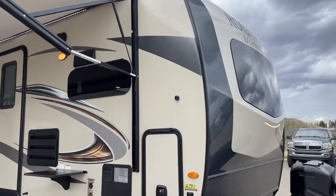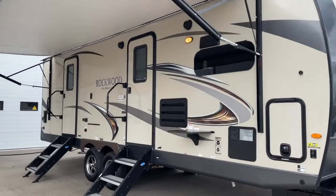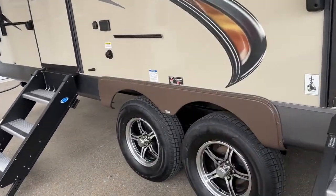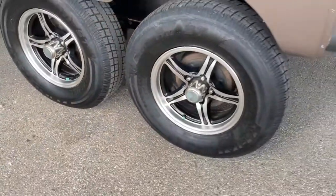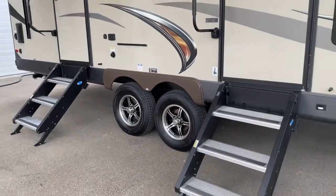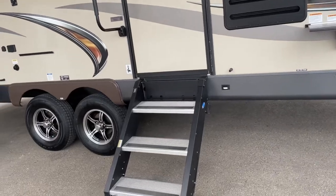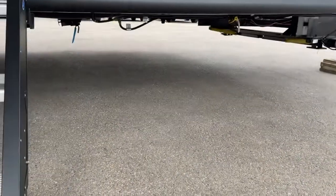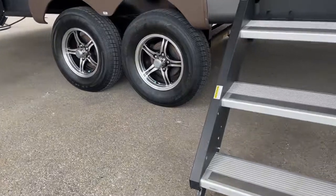Beautiful trailer. It comes with ducted air conditioning and ducted furnace. The one thing that sets this apart is the Torflex torsion axles — they are absolutely a way better ride than spring axles, and it is a big upgrade for most. If you're doing any research, look into torsion axles. There's also a barbecue gas connection, and you can see how high the ground clearance is on this unit — it sits really nice and high.